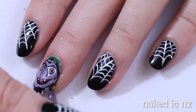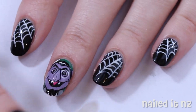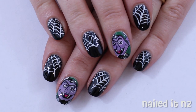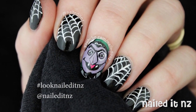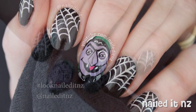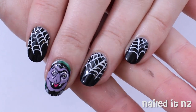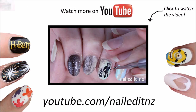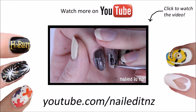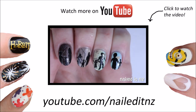Once that's done, it's time to clean up around your cuticles and apply a top coat. Let me know what you think of these nails in the comments, and if you recreate this or any of my designs make sure you use the hashtag looknaildynz on Instagram so I can see them. Thanks heaps for watching — if you haven't already, please subscribe and give this video a big thumbs up. You can fix up your mistakes by using the background colours to erase them, I find that really helpful. So here's how my silhouettes turned out.